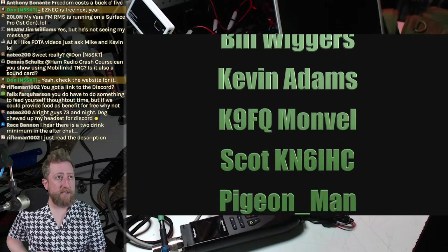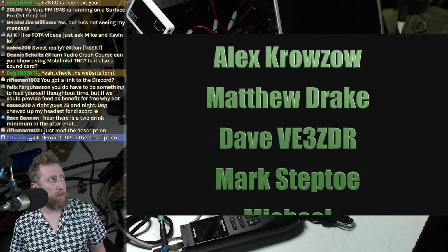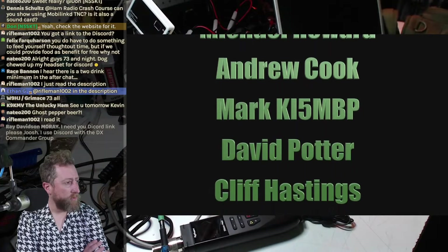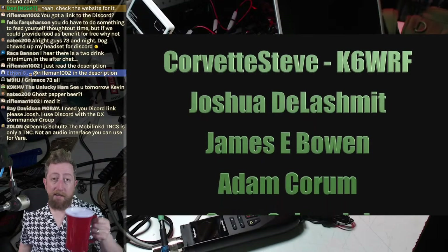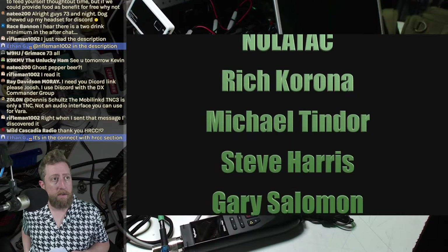Discord link is in the description of this video — Streamlabs also drops it in the chat room. Remember to join the HRCC Discord. Thank you for all the Patreon support. I hope today's stream wasn't too brain-injuring — as far as digital modes go, this is probably the most straightforward one now. Winlink has gotten a lot easier to use. The only trouble you might hit is if you can't use the Hamlib libraries for connecting a particular radio to your computer.